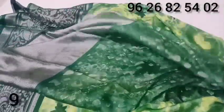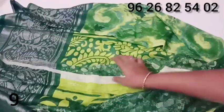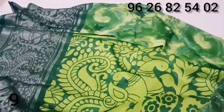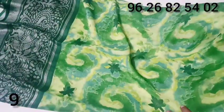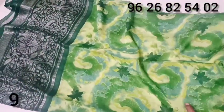Dark green. You can use a border on the top. You can use a peacock design. You can use a green color.